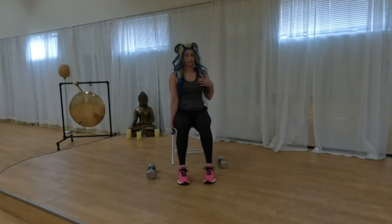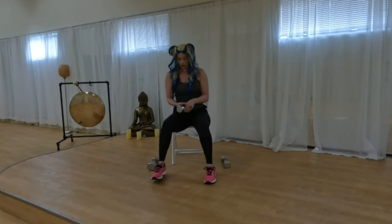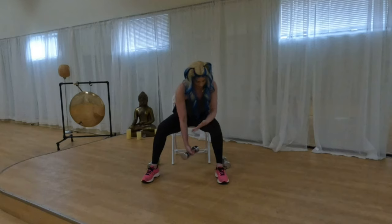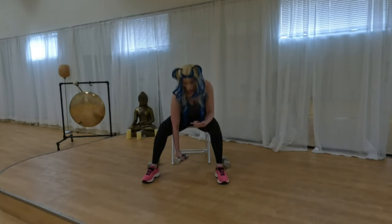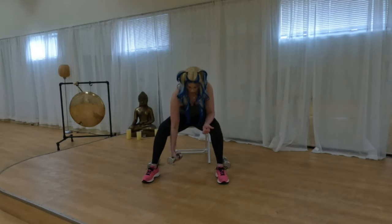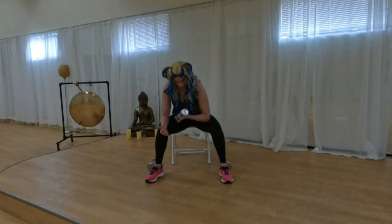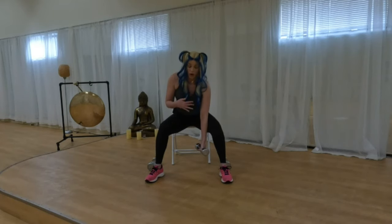Now concentration curls — this is a traditional bicep curl but I like these better. Elbow goes to the inside of your knee, so you give your arm a place to brace. Concentrate on the bicep. A lot of people move their wrists when they lift — the incorrect way is to do this. Keep it stick straight. Two more on this side, then switch. I like to start with my non-dominant left hand first — if I can lift it there, my right will manage. Start with your weaker side.